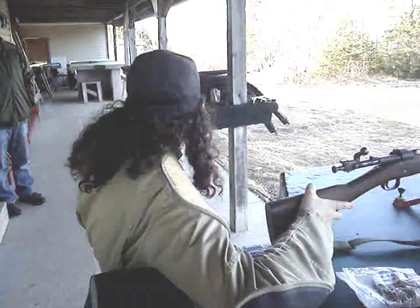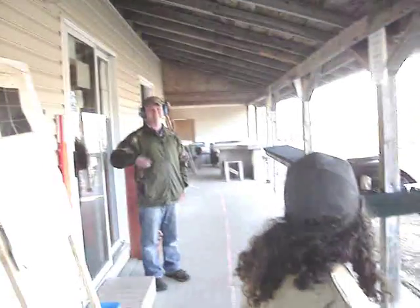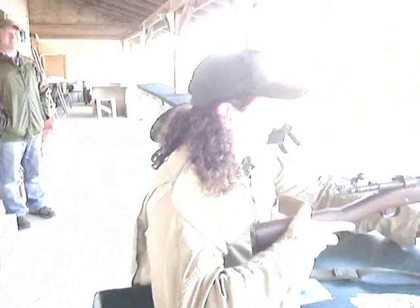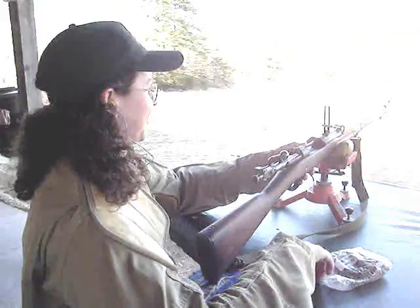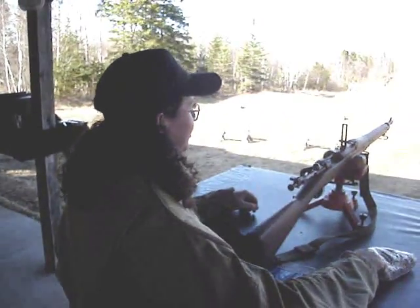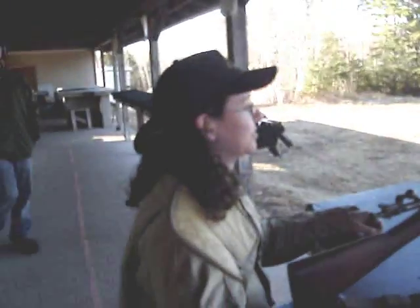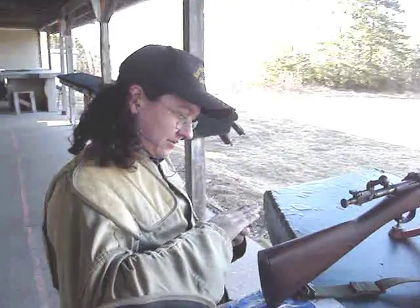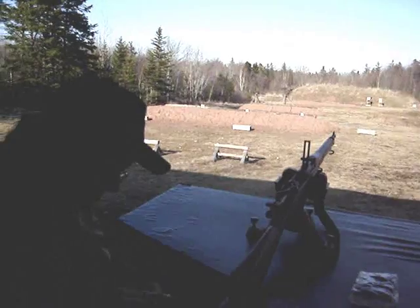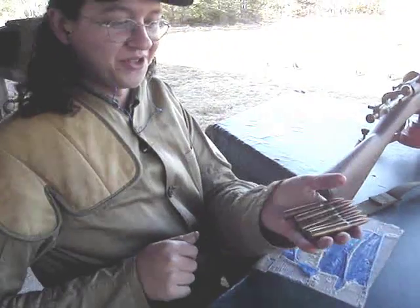Alright, we're going to shoot the 1903 Springfield. It's a 1920 Springfield, and it's got a 1942 barrel on it — from July. Got some South Korean surplus ammo.